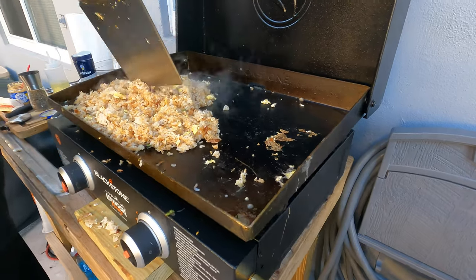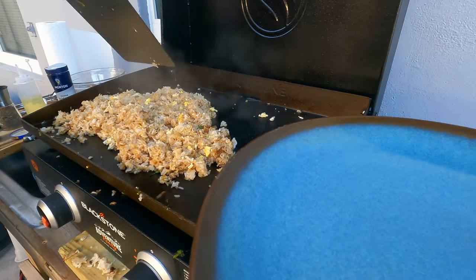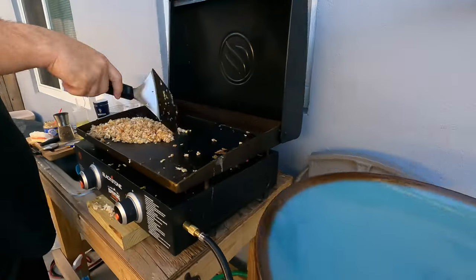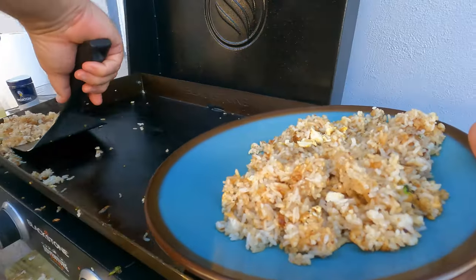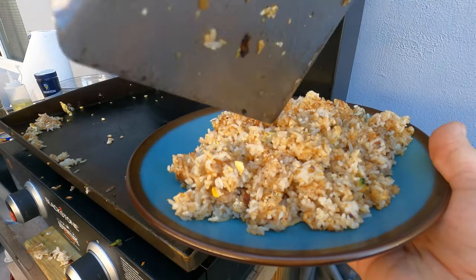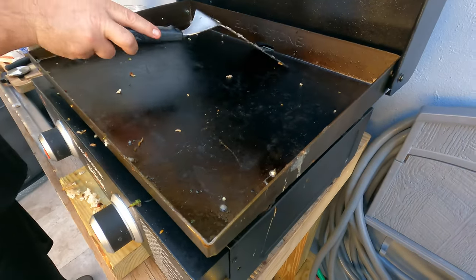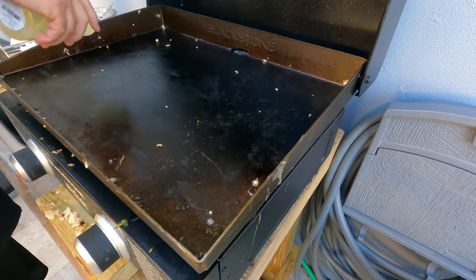It wasn't planned out, huh? It was — I just poured it. Sure. Okay, so ideally you want all this stuff done at as close to the same time as possible. The Blackstone has a little hole in the back — push everything out. I went to Mike's house for like an hour and then I'm going home.